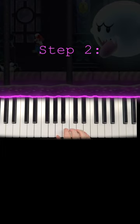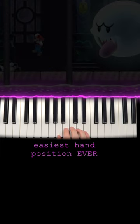Step one: exist. Step two: have a hand. Step three: put your hand right here — all five fingers on these five white keys from A up to E.